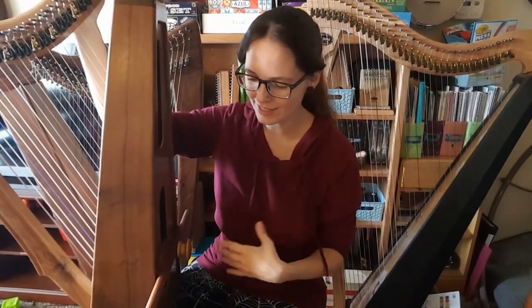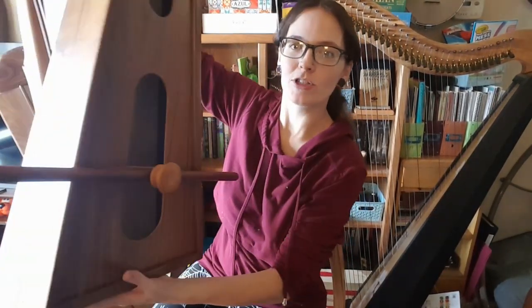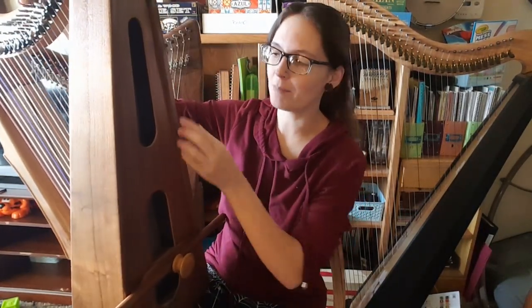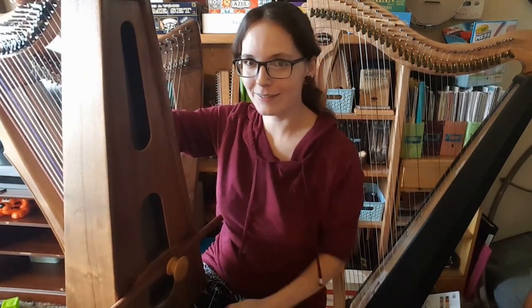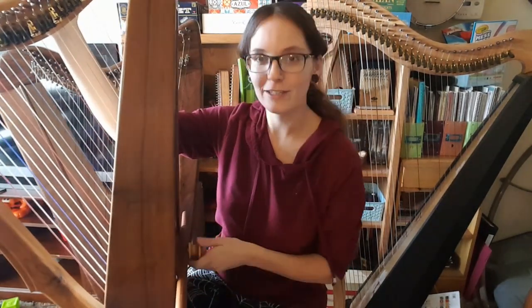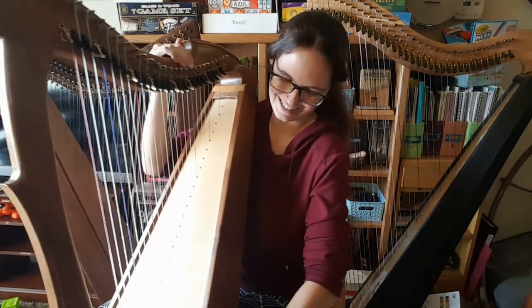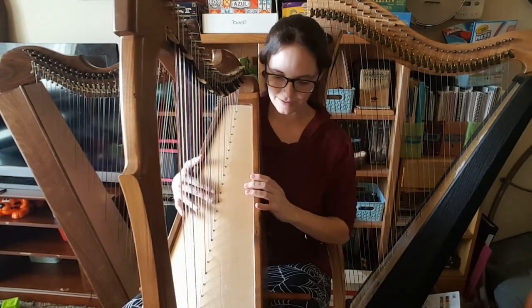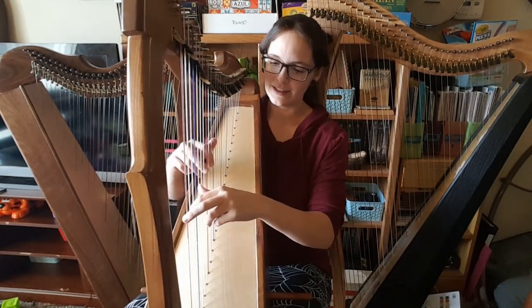Now I can show you one of the neat differences between the harp stick and the Music Maker Knee Bones. Since the knee bones are shaped a little differently, they're able to go on this Limerick lap harp even with its protruding sides, super easily. I'm going to go ahead and play that for you so you can see how this works. I've got it set on my knees right there, and it just kind of leans back on my shoulder.